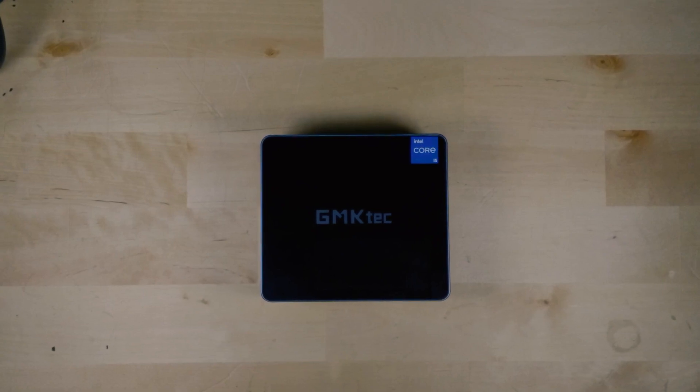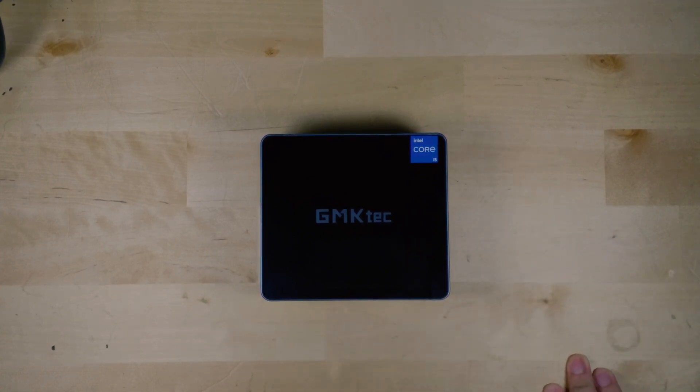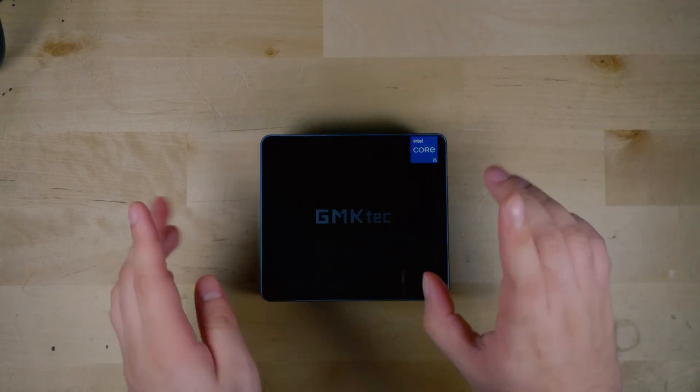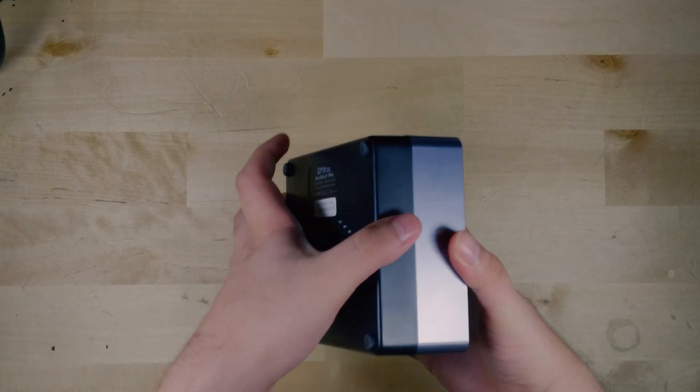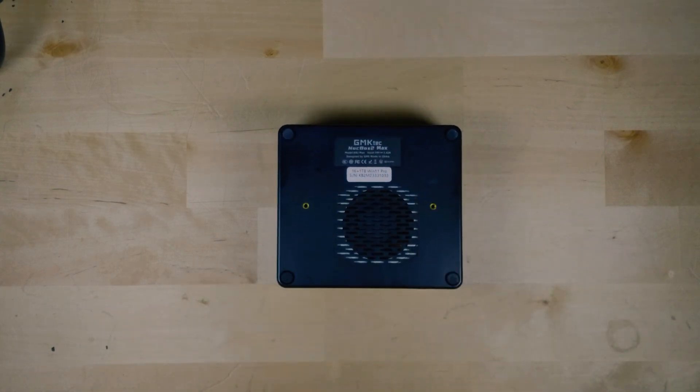Hey there guys, so we recently took a look at the GMK Tech KB2 Max. Out of the box, this mini PC came with 16GB of RAM and it also came with a 1TB SSD. But I do want to actually open it up and take a look at the inside of it, as well as add in a hard drive into the system.